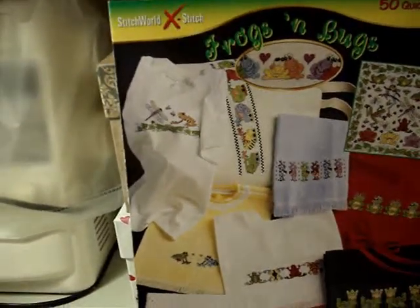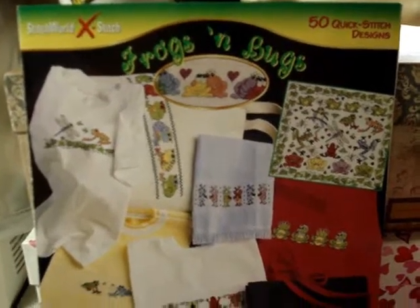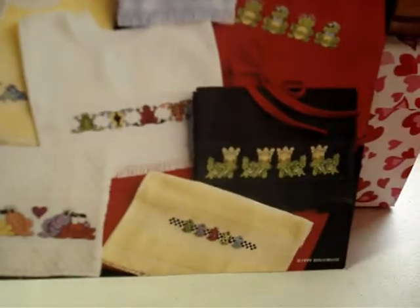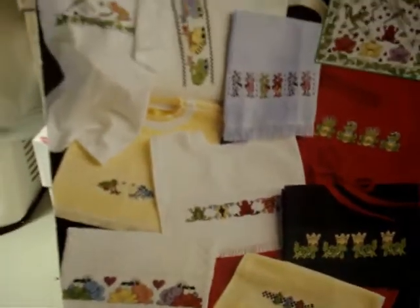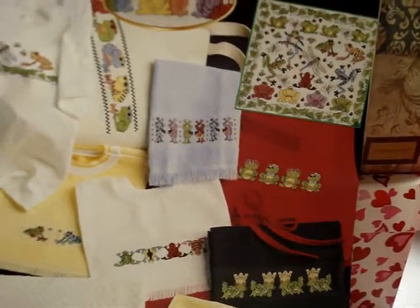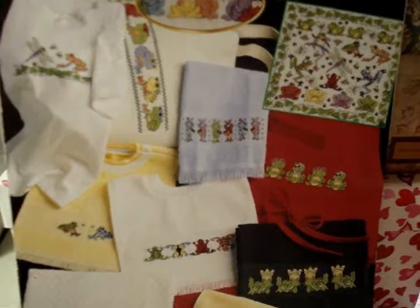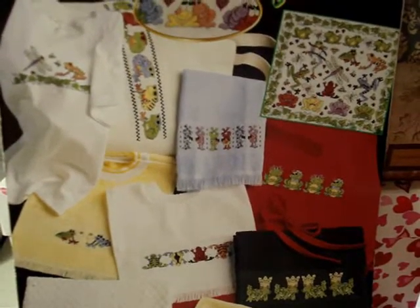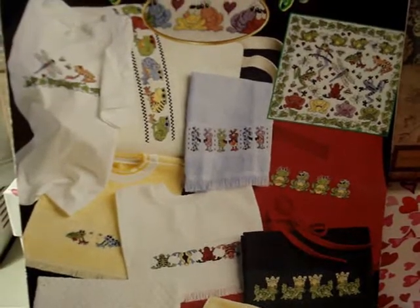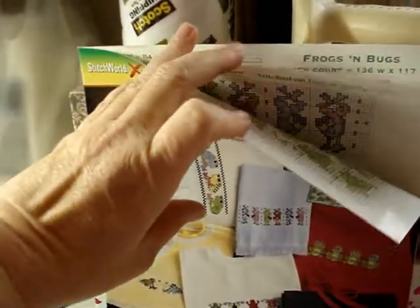Next we have Stitch World X-Stitch. I've got about four or five of these. This one is 50 Quick Stitch Designs — Frogs and Bugs, and I just adore these frogs. I'm picky about my cross stitch stuff — I like the cutesy stuff and also mythical things, but it has to be a good design, not just random stuff thrown together. This one's really cute. I made a mug with this as the band all the way around — so adorable.